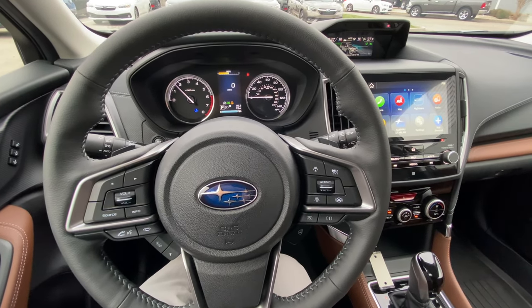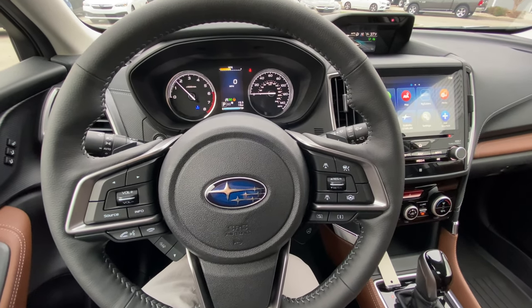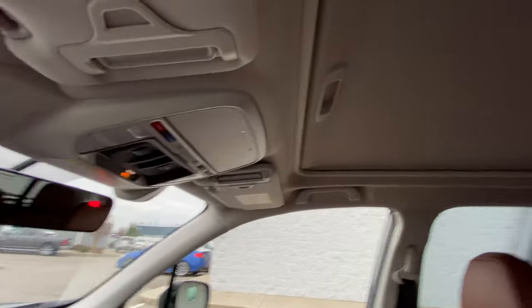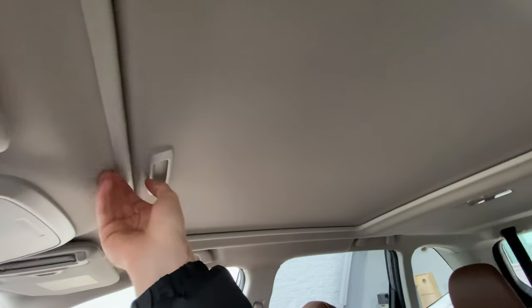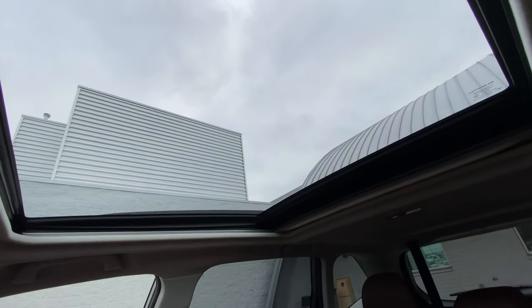But before I do that, I wanted to cover the operation of the moonroof real quick as well, because that's a pretty quick and easy one. With your Subaru Foresters with the moonroof, you have this sunshade that can manually be pushed back.